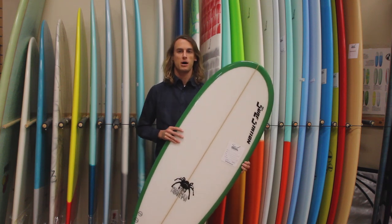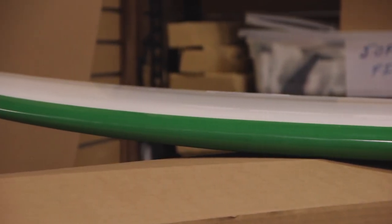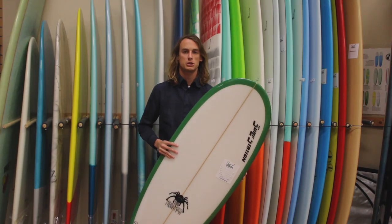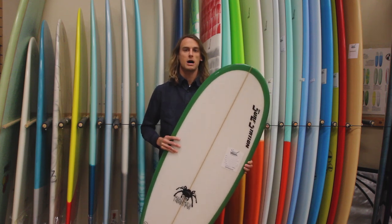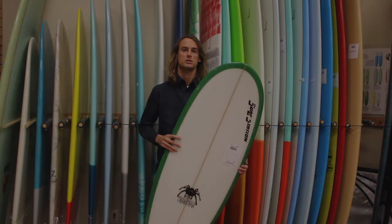All of these boards are glass and polished with a different color. We've got some blue, we've got green, we've got red — just all around a great board. We've got a bunch of them in at the shop and we will consistently be getting more. So just stop by the shop or visit us online at surfstationstore.com and pick up a Surf Station Tarantula.